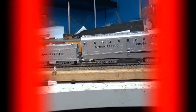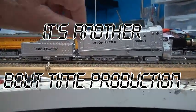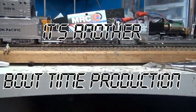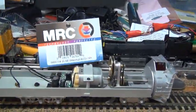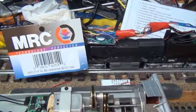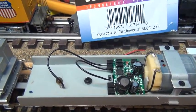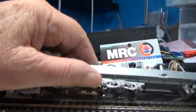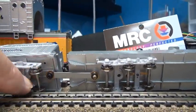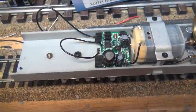This is how to convert an Athearn-powered snowplow from DC to DCC. There are tabs and I've released them using toothpicks to get this off. That gives me what I'd have to work with in here. It's DC, so one of the first things I'm going to do is remove the screw underneath here that has the post — as you can see right here. This screw has to come out; that'll release the tender from the locomotive and make it a lot easier to work.